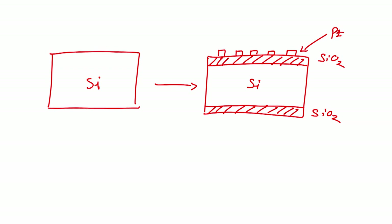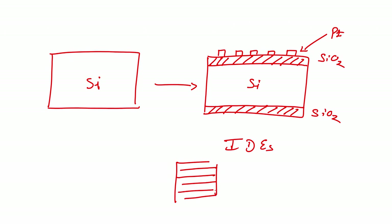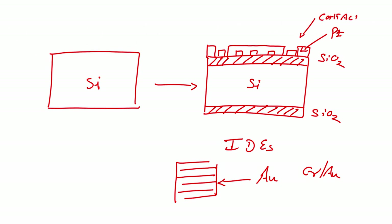Now, how can we form interdigital electrodes on this? If we directly fabricate interdigital electrodes (IDEs) — you know IDEs look like finger electrodes. If we deposit metal directly on metal, it will short. So we have to deposit an insulating material first, then perform lithography to open a window — and this window is only for the contact pads.